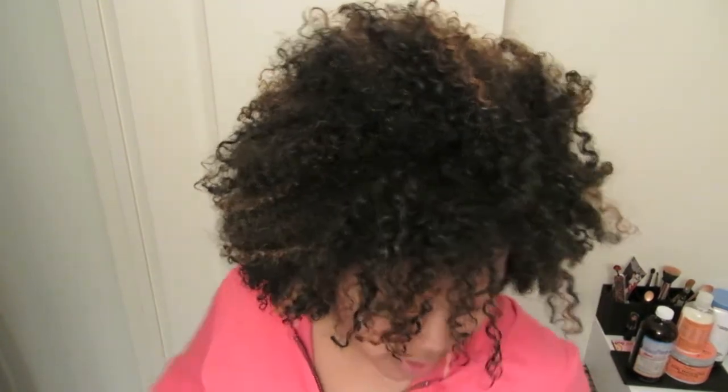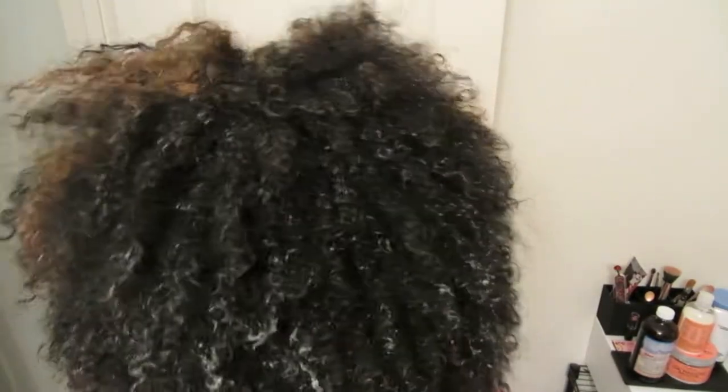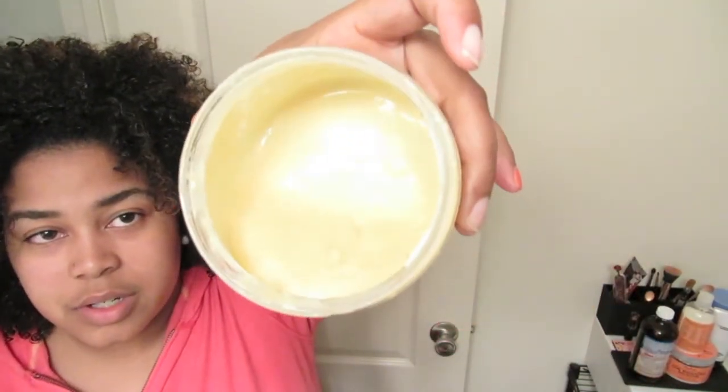I'm prepping to straighten my hair. This is my hair with no product — basically just from washing it. I already pre-pooed with some olive oil and now I'm about to deep condition with this mixture: Shea Moisture's deep treatment mask with added coconut oil and some honey for a little extra moisture.